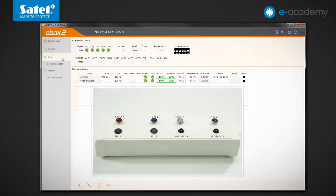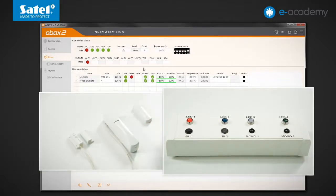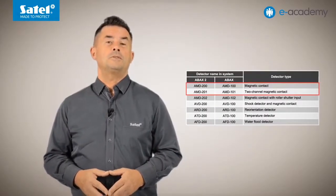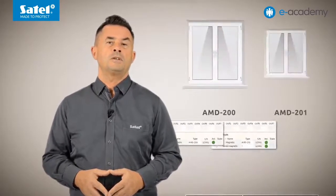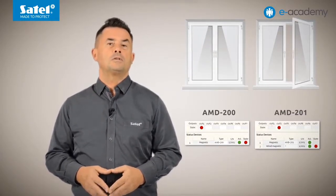Now I violate the AR1 input. After a while, activity indicators appear at both positions. I move the magnet away from the detector enclosure, thus turning on the OUT1 and LED1 outputs. Moving the magnet away from the wire detector turns on OUT2 and LED2. Bringing the magnets closer to each other ends the violation of each detector. The difference between AMD200 and AMD201 is that in the case of the two-channel detector, you get detailed information about which detector is violated, allowing you to distinguish which window or door has been opened.